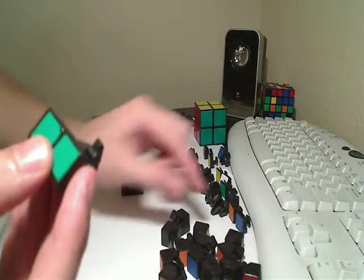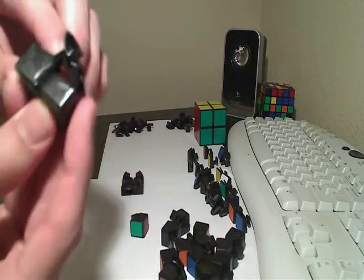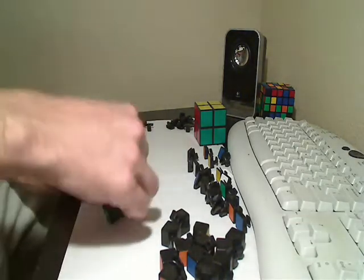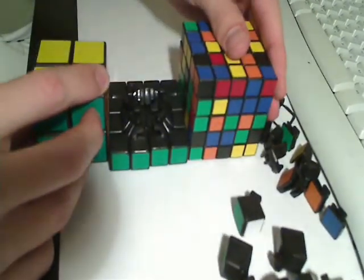Because if you get the other red-green piece, which is right here, and you try to do that, it doesn't work — see how it faces in? To stabilize it, what I do is I take my cubes and stick them together like that.